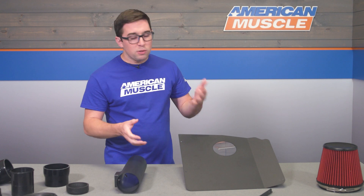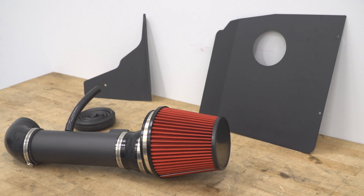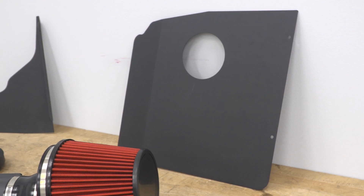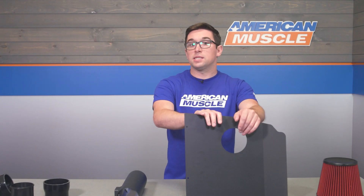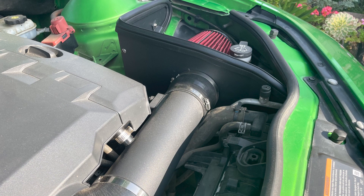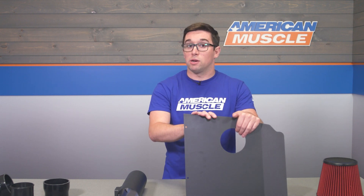Perhaps the most interesting part of this kit is that it actually comes with a big heat shield as well. This comes in two pieces — you will have to put it together — but it's a pleasant surprise to have it included, since many of the less expensive cold air intakes don't include a heat shield, especially not one this large, so they aren't necessarily cold air intakes. Having this piece inside your engine bay means the intake is going to be able to more easily pull in cooler air, as it separates the filter from the rest of the hot engine bay. It's not going to be quite as efficient as a closed box intake, but you're still going to get better throttle response and cooler air coming into your engine.